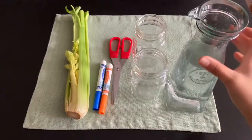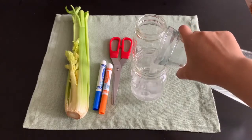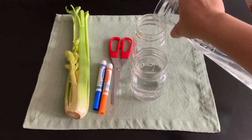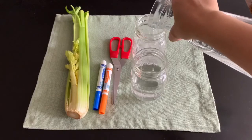The first thing we need to do is pour some water in both cups. You don't have to fill it all the way — I'm just pouring water halfway.